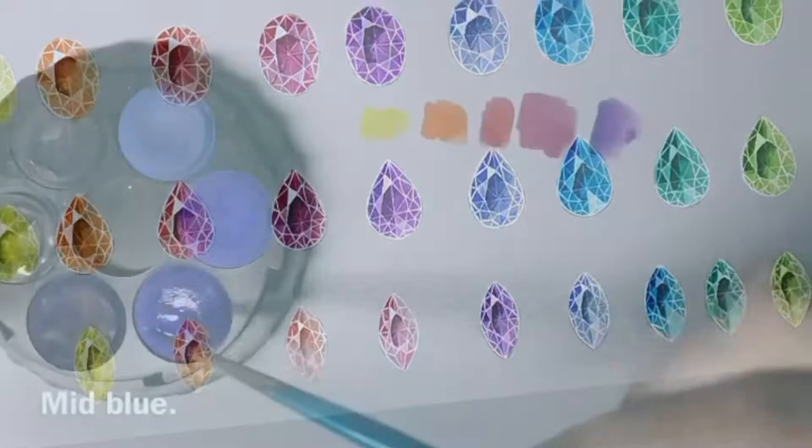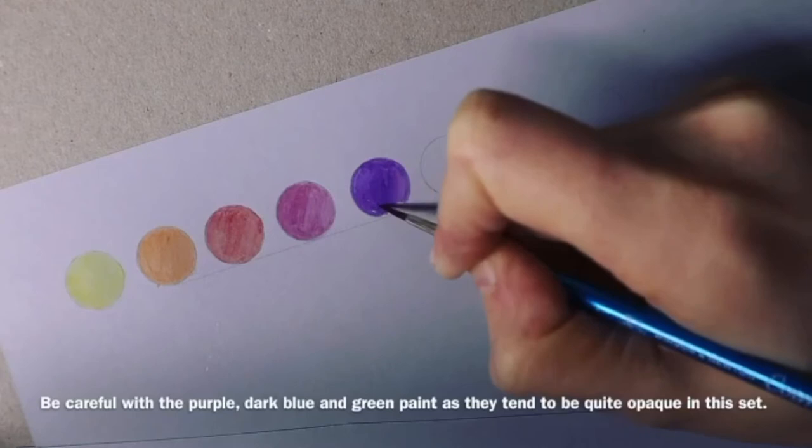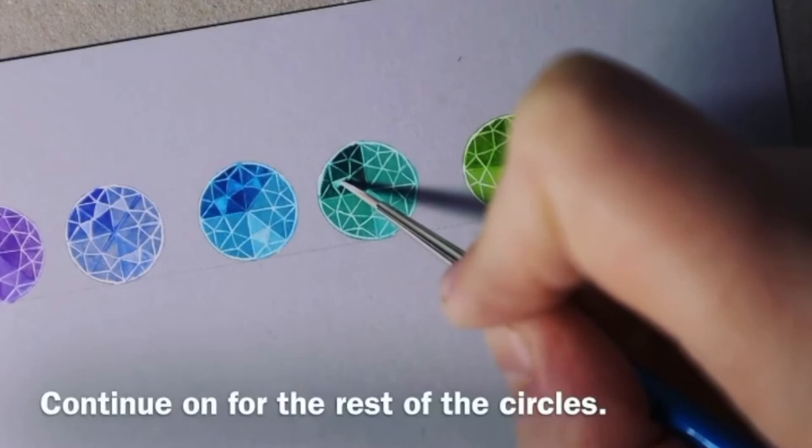In this series for beginners, I will demonstrate how to render a rainbow of colored gemstones in a range of different cuts. I have used affordable materials to help beginners develop their skills with watercolor paints. Each video has been broken down into simple step-by-step instructions to guide beginners through the colored gemstone rendering process.